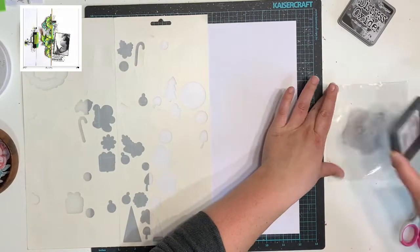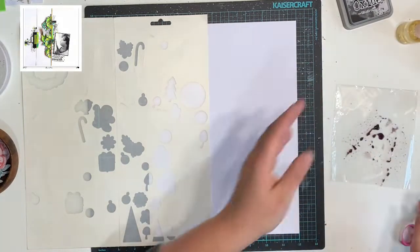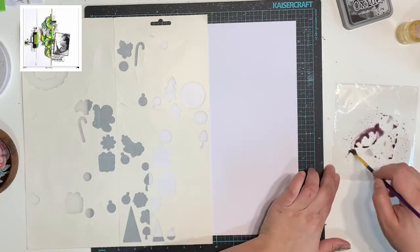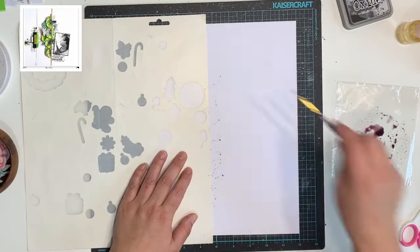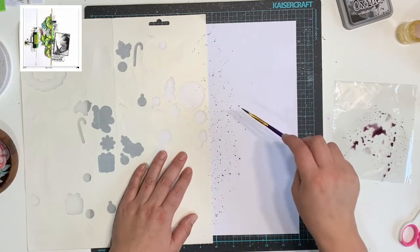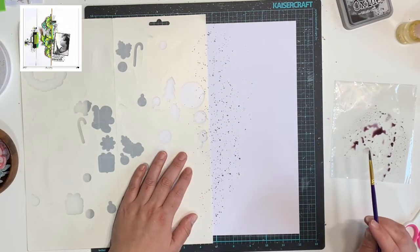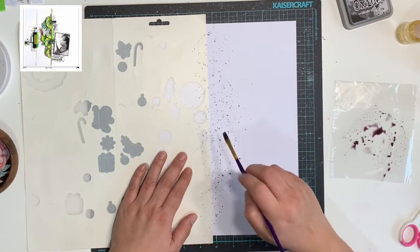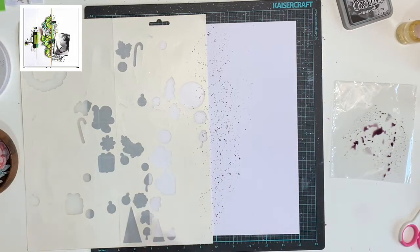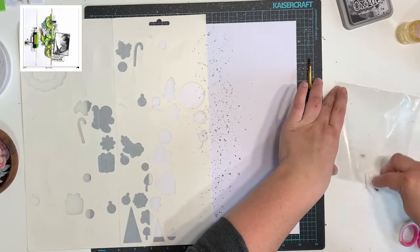I'm getting my Distress Oxides — this one's in Black Soot. I've added a little bit of water and I'm just grabbing a paintbrush to add some splatters along this line. I'm using this sticker sheet just to mask off the area that I want the splatters to go. Similar to the sketch, I only want the mixed media on the right hand side. The good thing about this sticker sheet is it's scrap anyway and the stickers themselves don't get covered in ink.